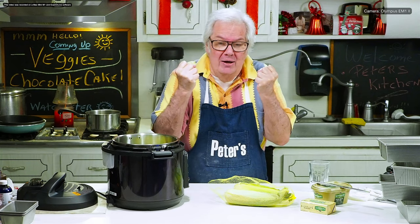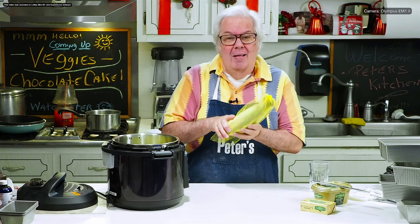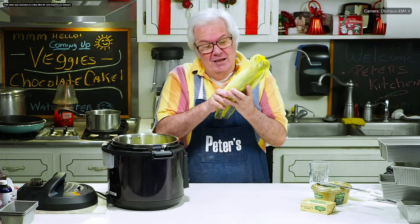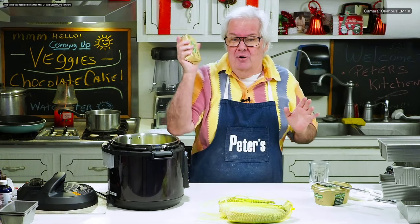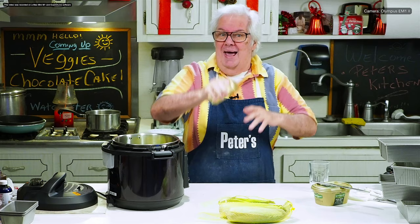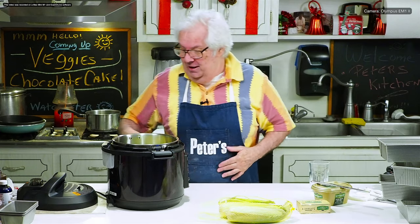Now it's that easy. How hard can it be to make corn? So why didn't I take them off the husk to begin with? It's a lot easier to take them out of the husk after it's cooked. Simple. What about flavoring? I've seen people put butter, I've seen people put milk. No — I use Kerrygold butter and we just gonna slather it with the butter and a little bit of salt.